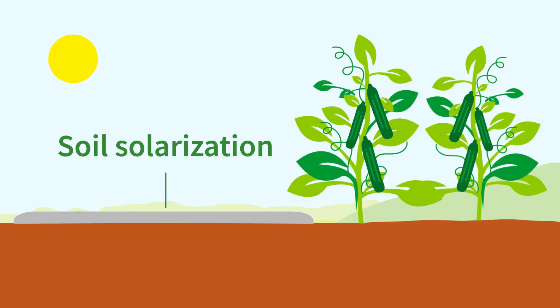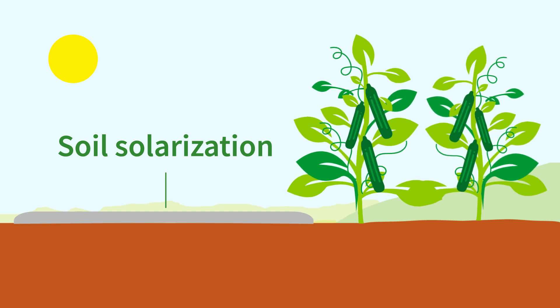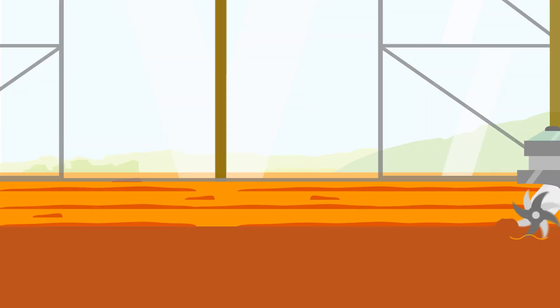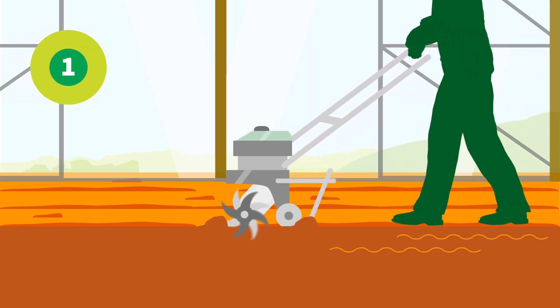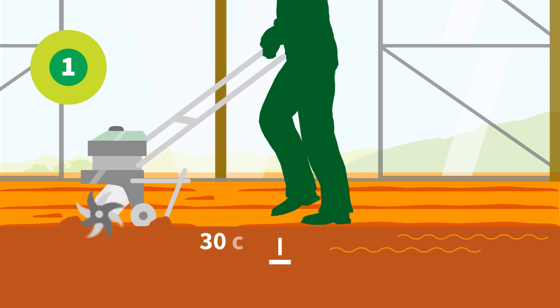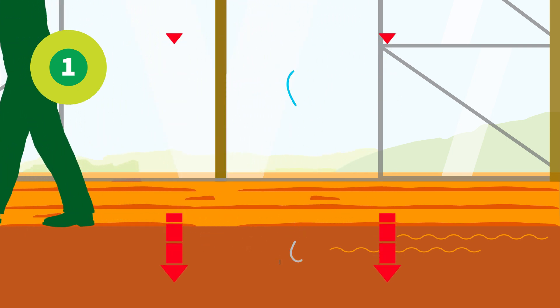Soil solarization is a cheap and easy way to create a necessary healthy start of your cucumber crop. This is how it works. Rotate the soil with a milling machine or pitchfork to a depth of 30 cm. This allows the heat and oxygen to enter the soil.